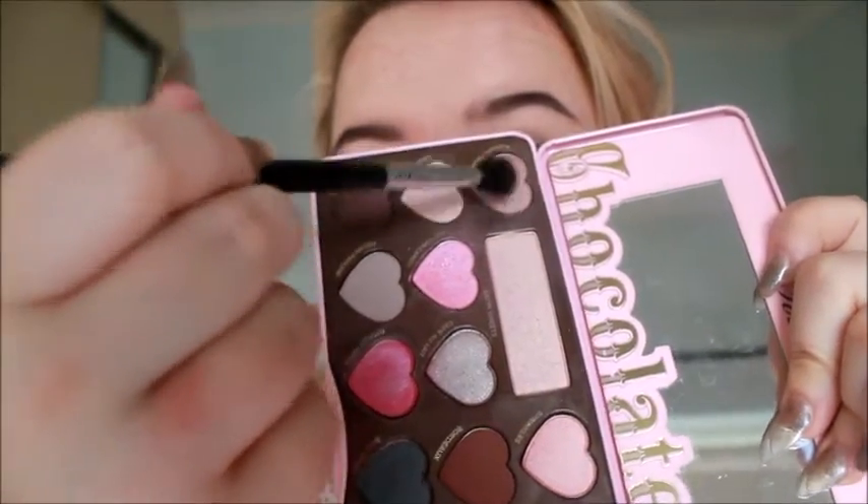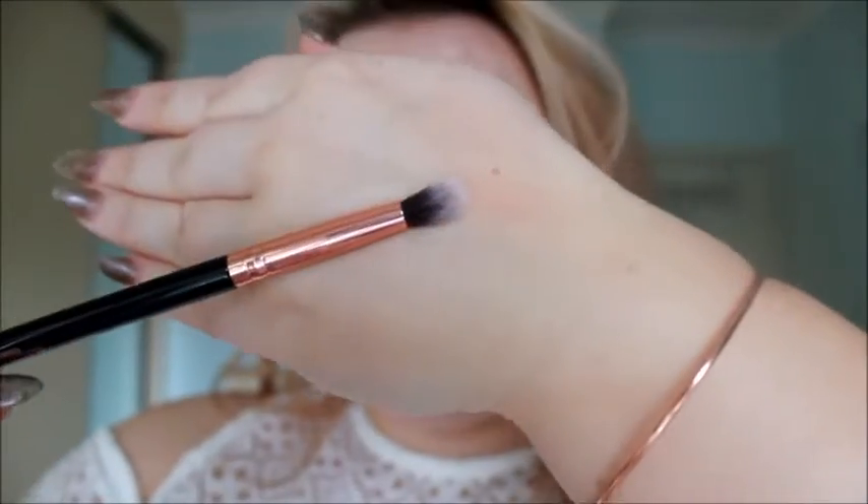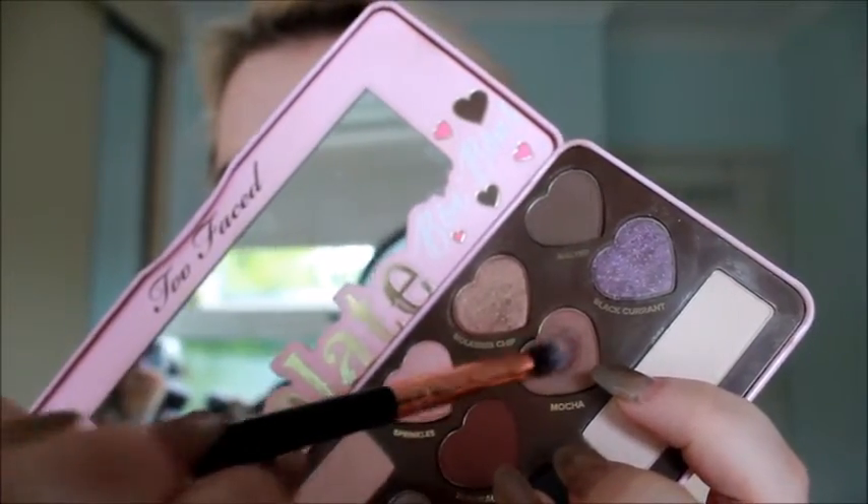Taking Cashew Chew as a transition shade, I'm just blending this into my crease — it's such a subtle shade and I love it. Then I'm taking the shade Mocha and placing that just under the crease to give it a little extra dimension, using a smaller brush to create more depth.